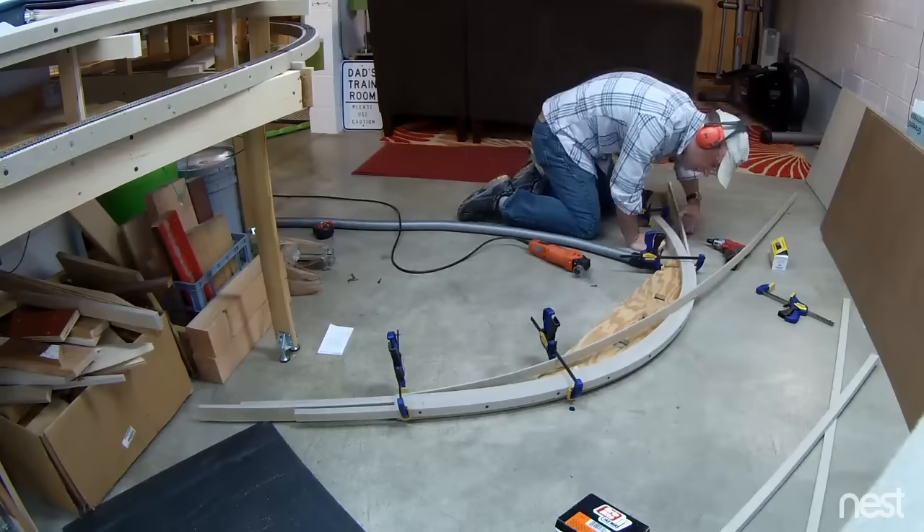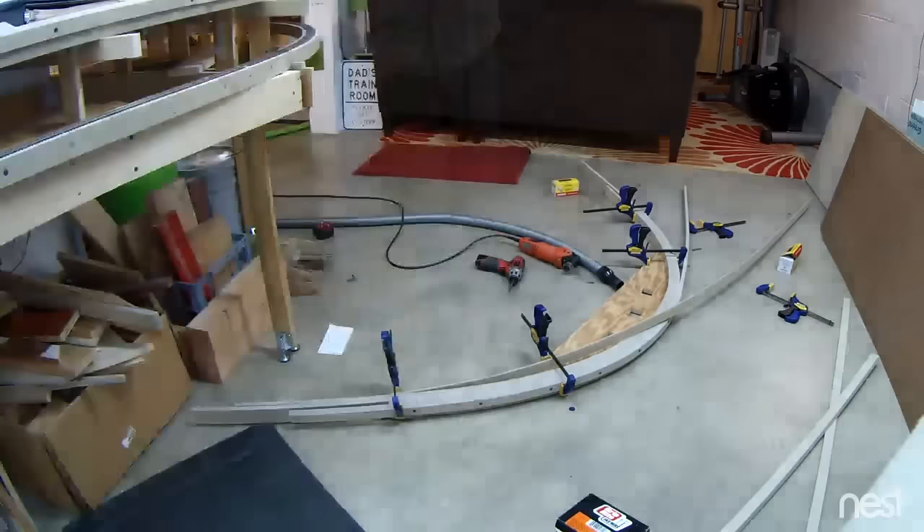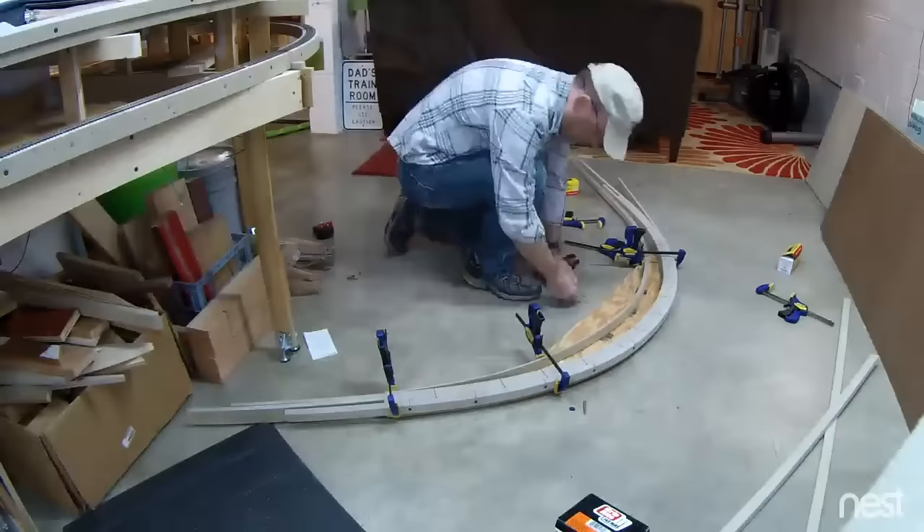That presents some problems with assembling the spline roadbed. I use screws through the homosote and you can't get to the screws if it's in the middle of a block wall. So I have a plywood fixture here that forms the correct radius, and I can clamp the splines to that fixture and then shoot some screws through so it'll hold its shape.